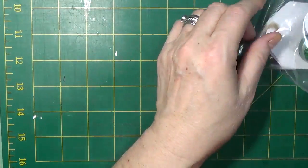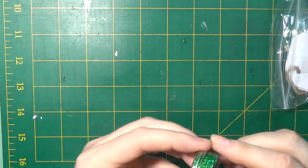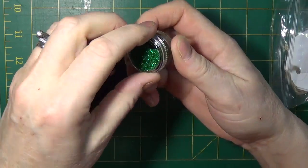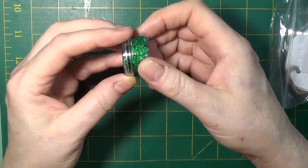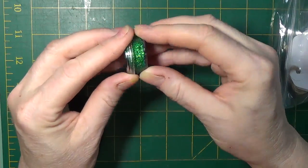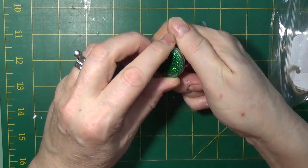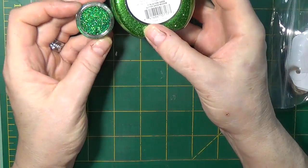And we've got some glimmer paste — this stuff goes a long way so you only need a little bit. This green will probably last a lifetime in this little tub. And in case you have the Pure Sheen Nouveau, I tried them — they're not the same color.